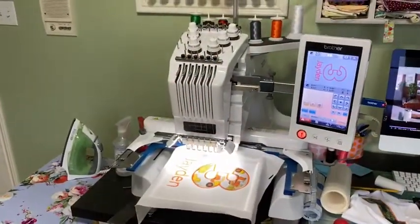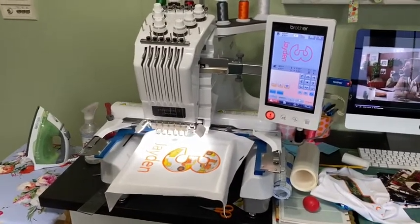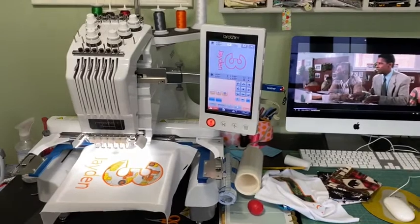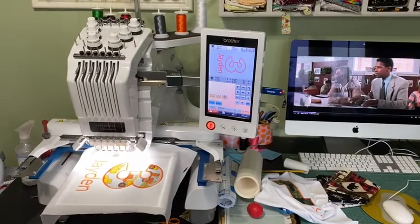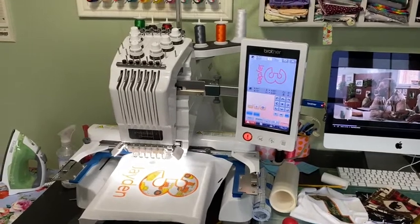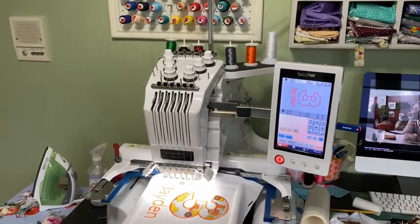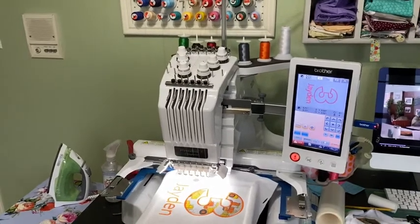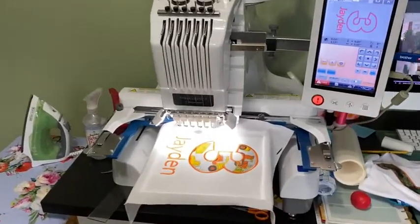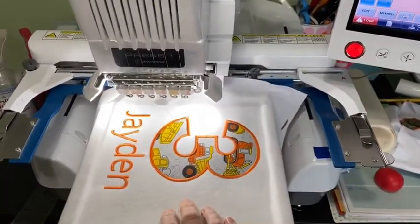Okay, so here's my Brother PR-655 and all of the chaos that goes around it, including watching the Pelican Brief. We have HBO Max and I love the Turner Classic Movies — it felt like a Pelican Brief kind of day. So this is the machine. I left on there what I just did. This is just a sample that I did with the fabrics that I bought yesterday.